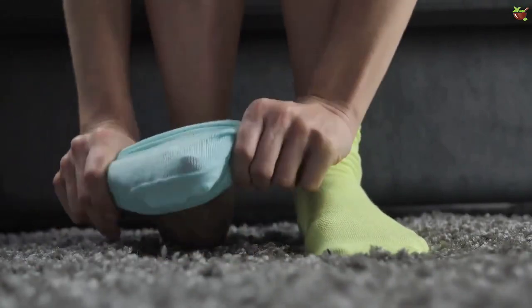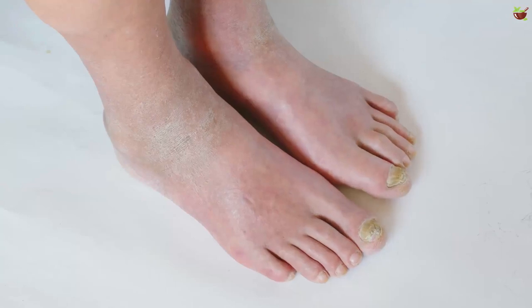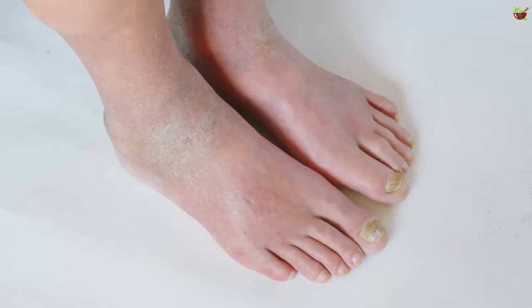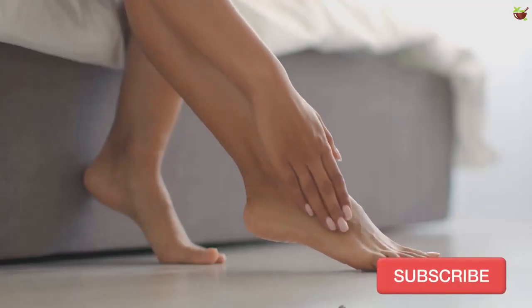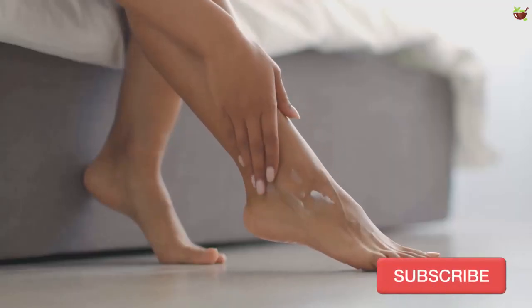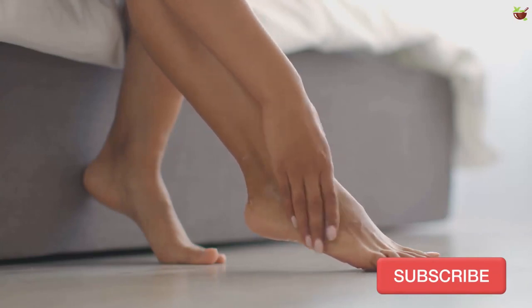Once it has been identified, you need to effectively treat it and stop it from spreading. Among the most common symptoms of athlete's foot are: a bad odor, pain when extending the toes, blisters filled with fluid or pus, dry skin, and unbearable burning or itching. There are some natural treatments you can try, though it doesn't hurt to also talk with your doctor.